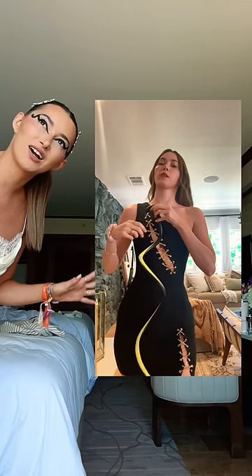I got this plain black dress on Revolve that had these cutouts. And then I got a plastic rubber snake on Amazon. I thought to myself, how hard can it be to attach a plastic rubber snake to a dress? As it turns out — extremely fucking hard.